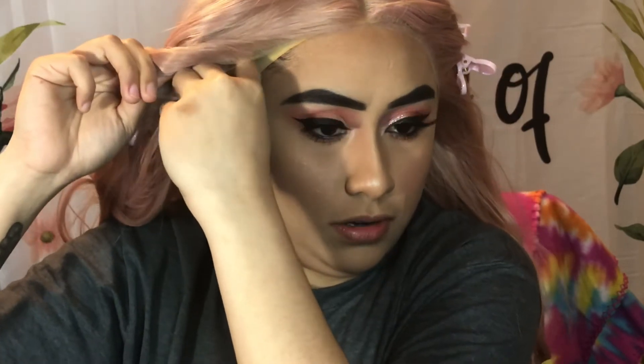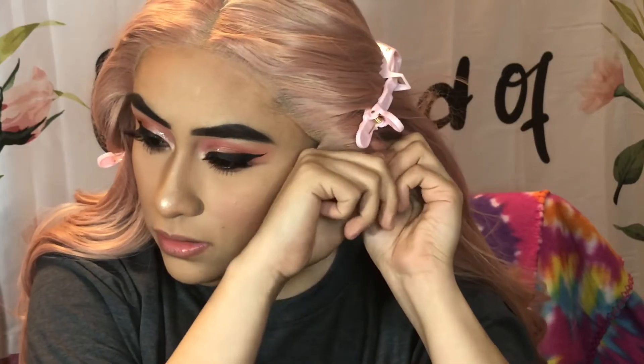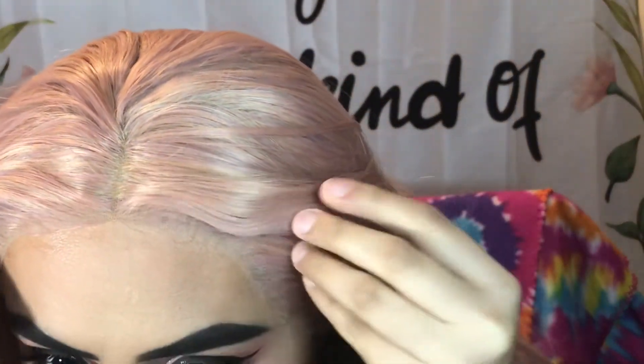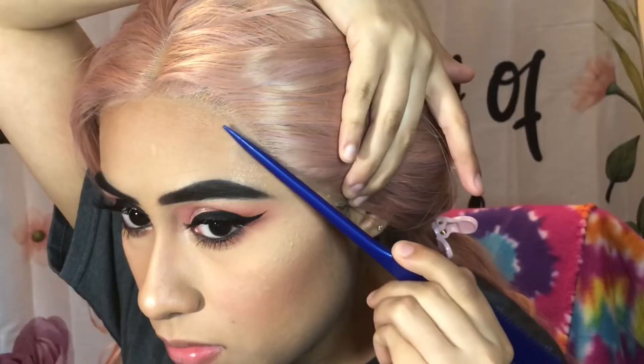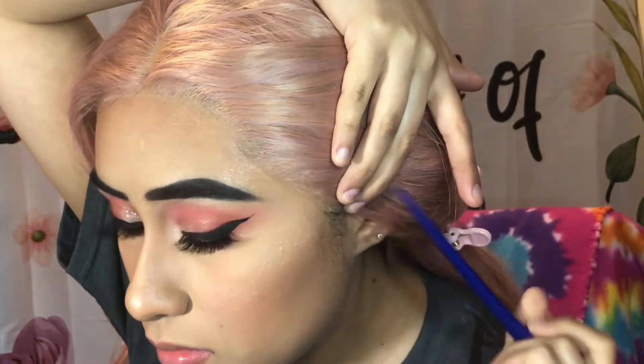Now I need to find those clips. There's one over here — we're gonna clip this to our wig cap. There should be one over here too. We're gonna glue this on. I think we're good. We're just gonna stay like this for like five minutes.